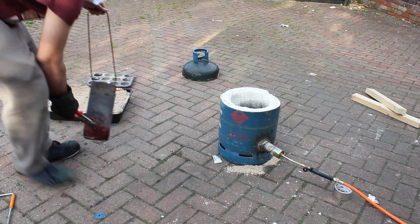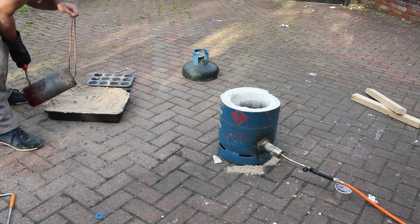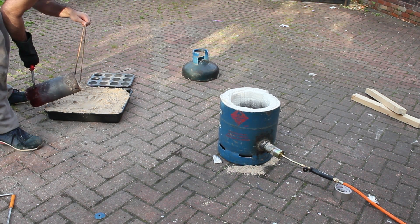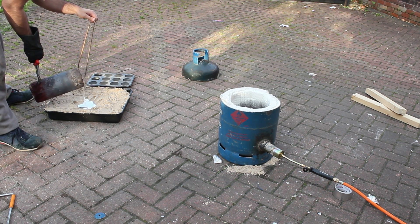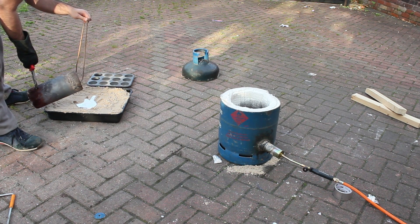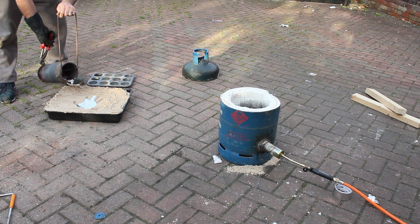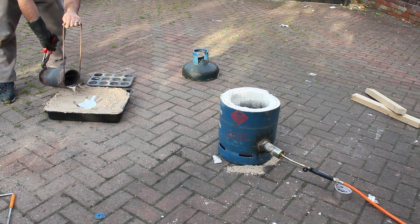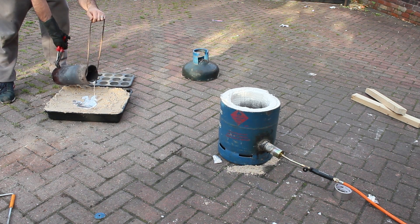We did a test with my nephew's hand in the sand, but he wasn't keeping his hand still — he kept moving it about — so I just did it on my own. I just wanted to see what it looked like. And all the ceramic blanket that's in the furnace, I'm going to cover with a thin layer of fire cement.